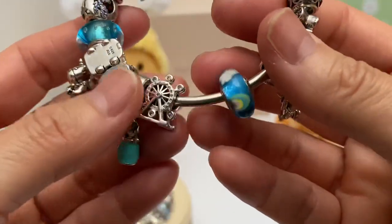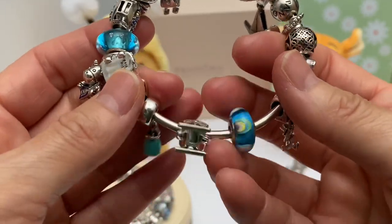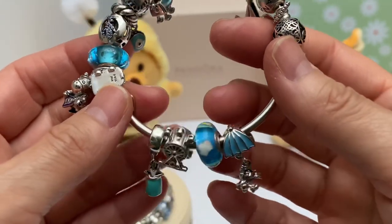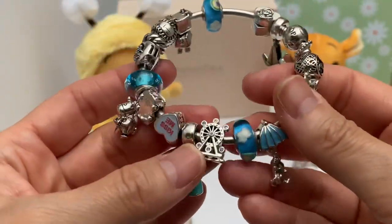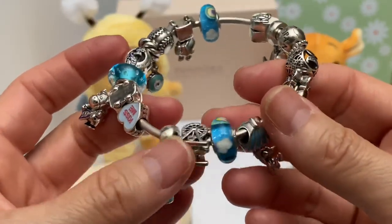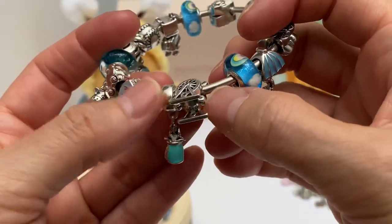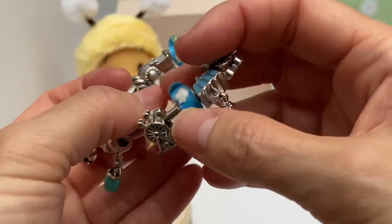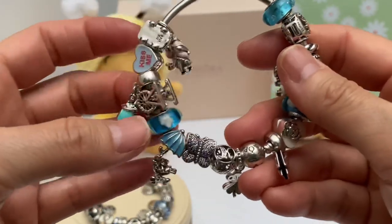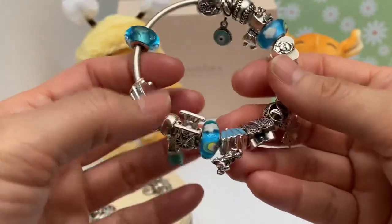Then we have the Ferris wheel. At first I was reluctant to get this — I thought it looked chunky and wouldn't fit well on a bracelet. When Jared had their 50% off, I thought I'd give it a go and ordered it. It's a little hard to design around sometimes because dangles get hidden when it rotates on your arm. But the way this lays with the bangle, it doesn't get a chance to get stuck underneath — that's why I kind of like the bangle sometimes.